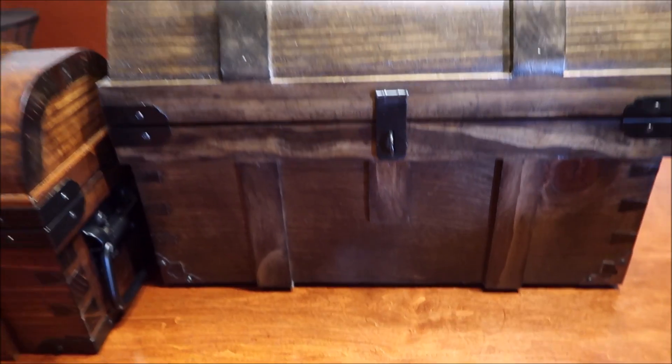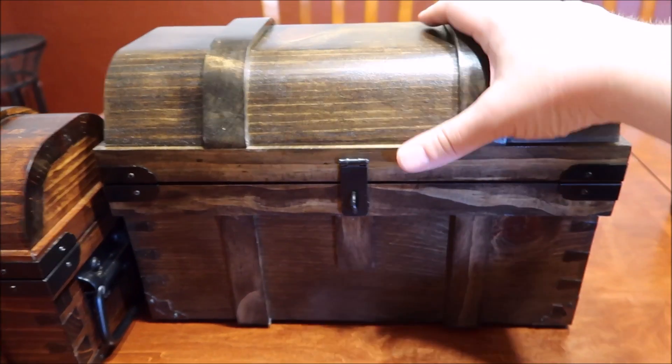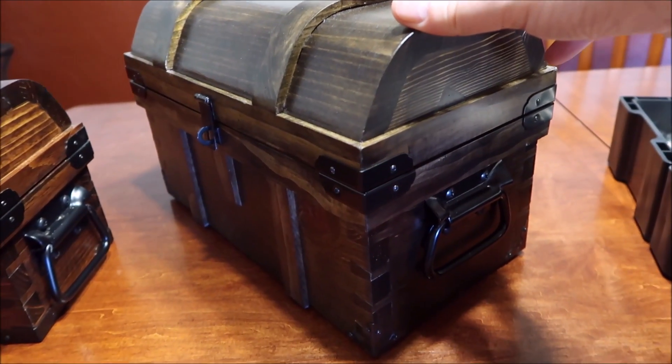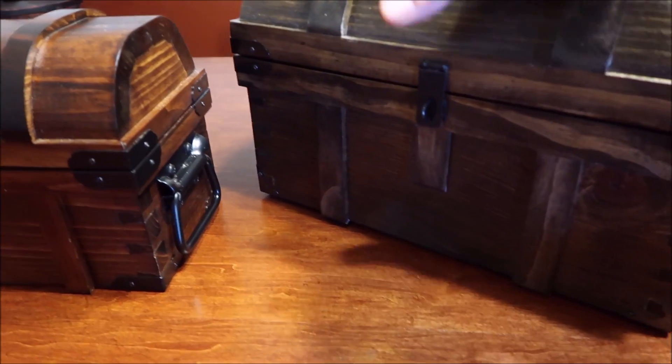Hey, everyone. Alright guys, take a look at this. Look at this beast. This is a big treasure chest, guys. This is a big one. I just got this in the mail and I wanted to share with you guys.